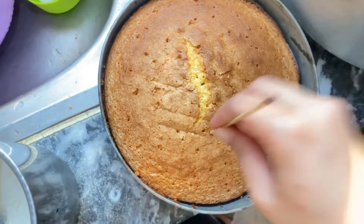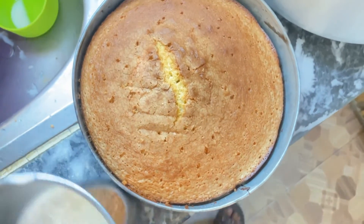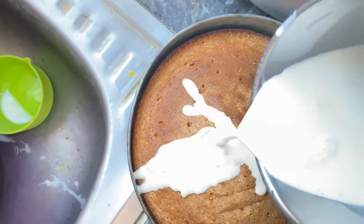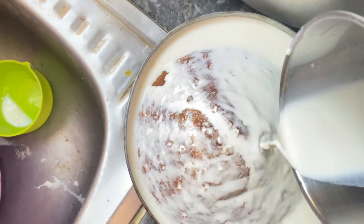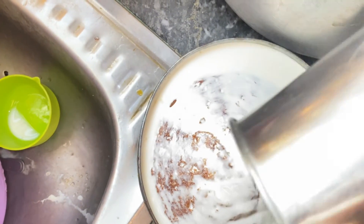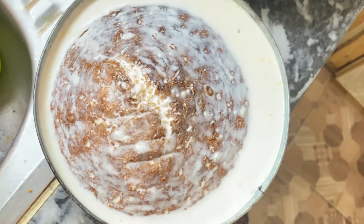I will mix it with the sugar. I will add the sugar and put it in the middle. I will put it in for half a minute. This is not the same way.